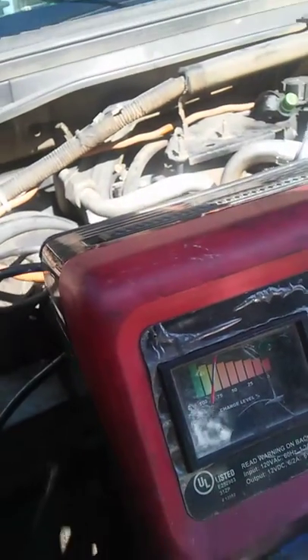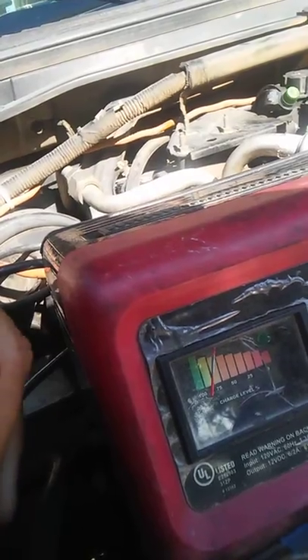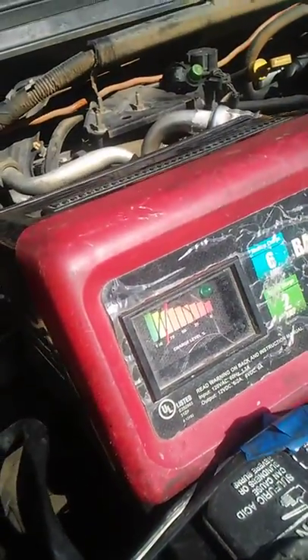More than likely it happened because you cranked the vehicle while it was charging, so you shorted out the charger a bit.